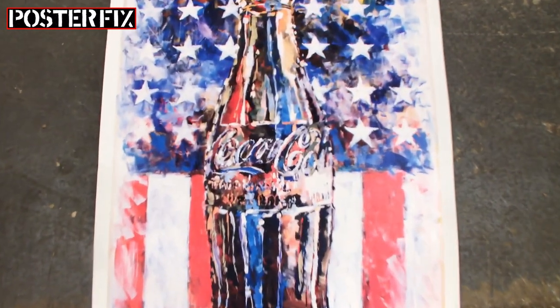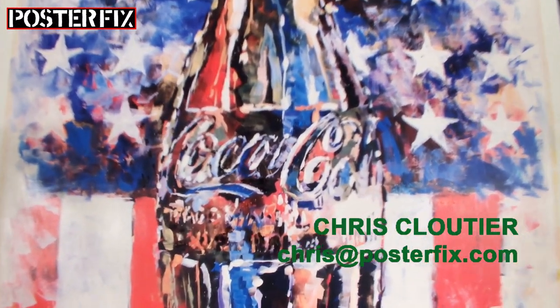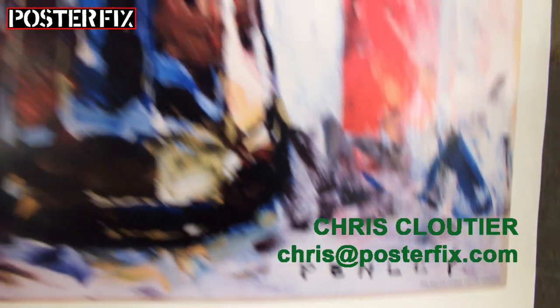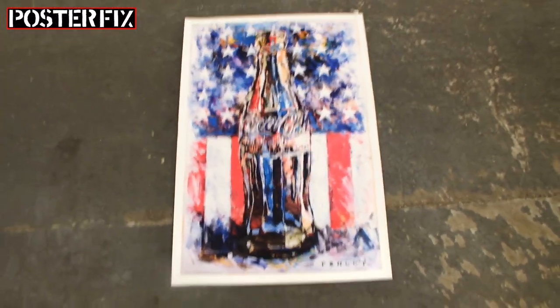If you have any questions about the restoration of your vintage posters, make sure to send me an email. Tell me their size, the description of the poster, a description of the condition, and send me a few pictures if you can — that'll help me determine the price on the linen backing of your vintage poster. I look forward to hearing from you. Thank you very much.